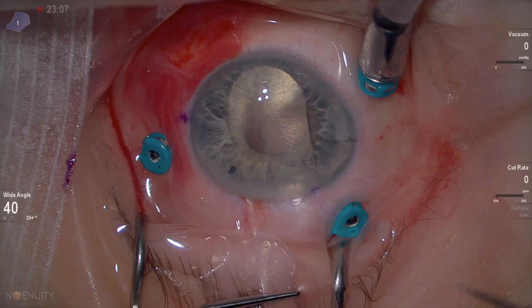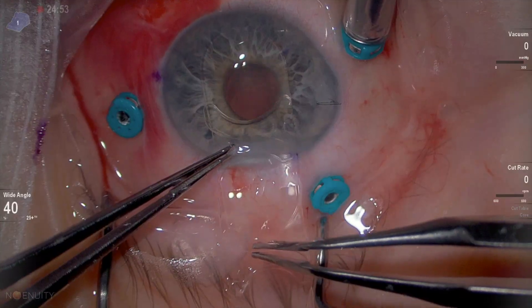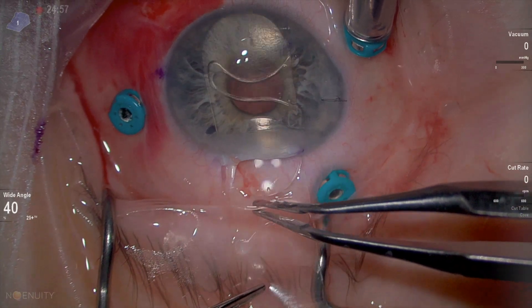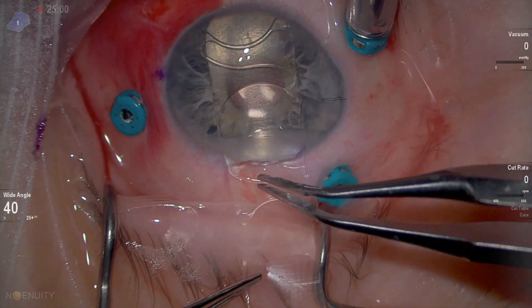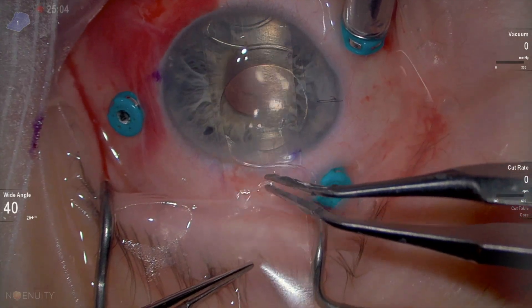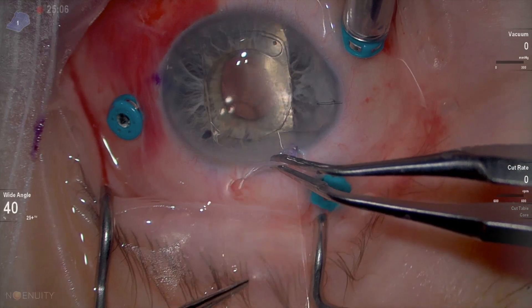The sheet glide is slightly adjusted, making sure it's not picking any iris tissue. The lens is placed in the correct orientation over the sheet glide, aiming for the angle. As the lens moves inside the eye and travels to the angle, the sheet glide is then withdrawn.